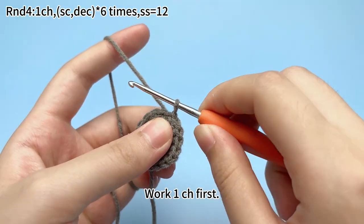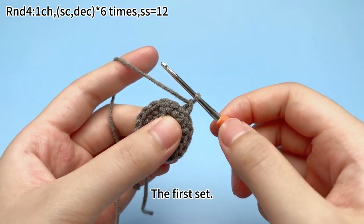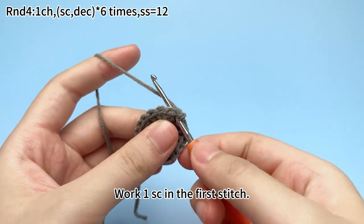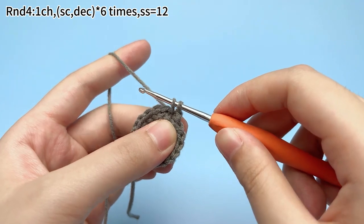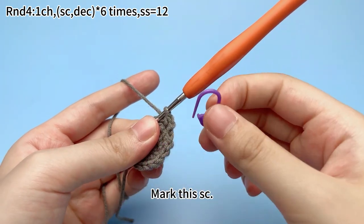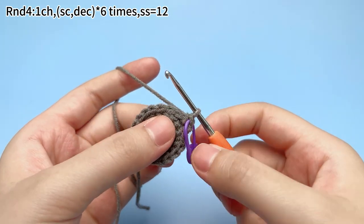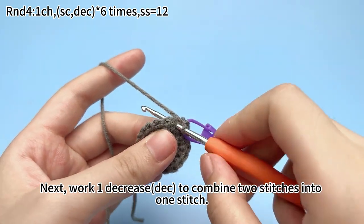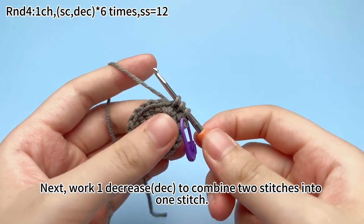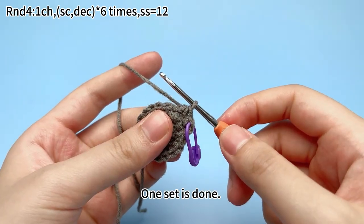Put 1 chain stitch first. The first set: work 1 single crochet in the first stitch. Mark the single crochet, then work 1 decrease to combine 2 stitches into 1 stitch. 1 set is done.